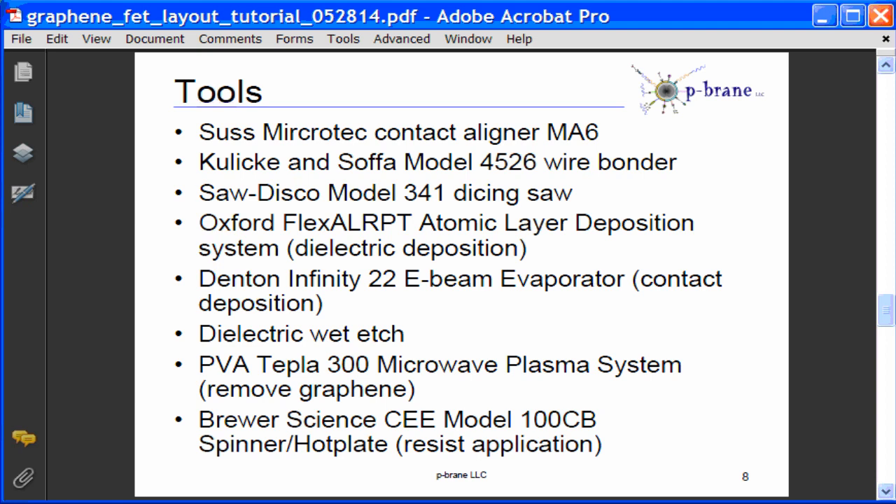Please see Professor Lundstrom's lectures on near equilibrium measurements for more details on these structures. The tools I expect to use are a SUS-Microtec MA6 contact micro-aligner, an SMK wire bonder, a Disco dicing saw, an Oxford Instruments ALD system to deposit the top layer dielectric, a Denton E-beam evaporator to deposit metal contacts, wet etch to remove dielectrics, and a microwave plasma etching system to remove graphene.